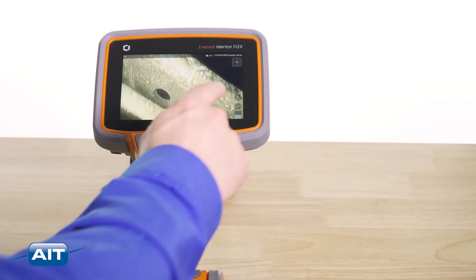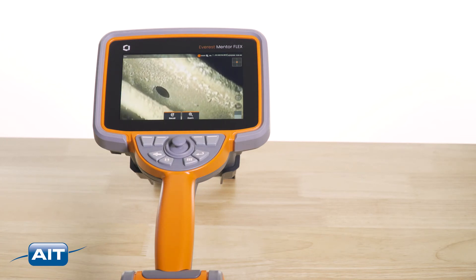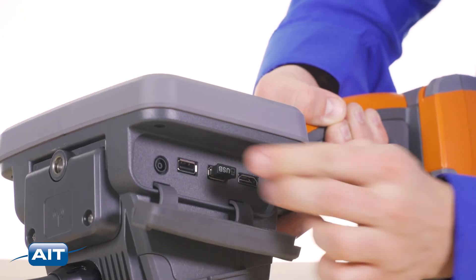To save an image or video, just press the record button and save them to the 32 gigabyte internal flash memory or a removable USB thumb drive.